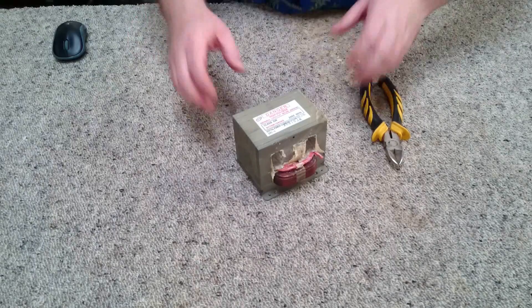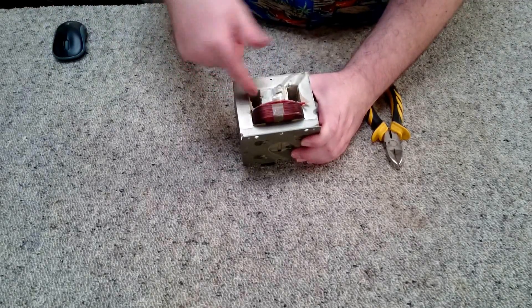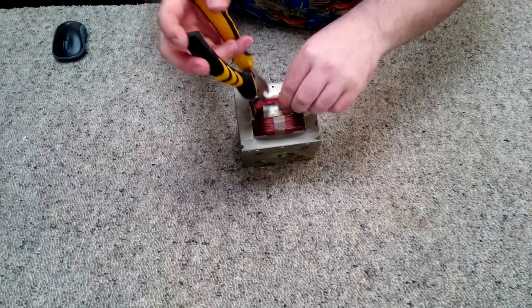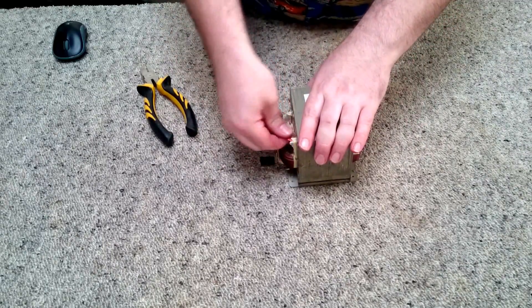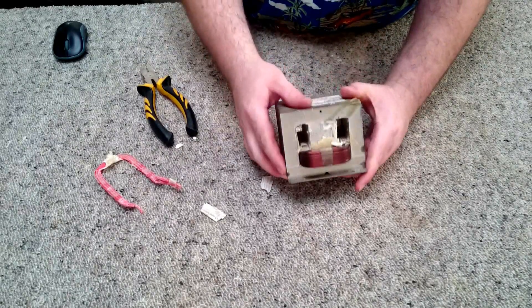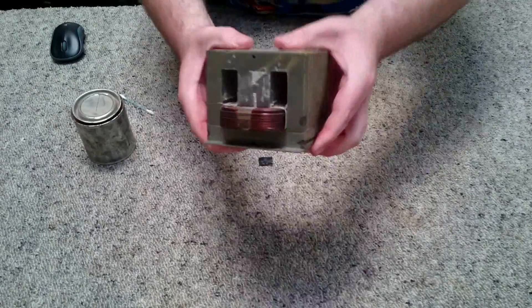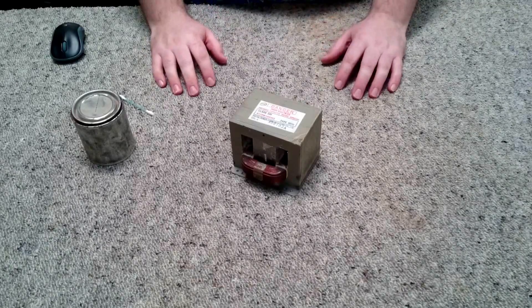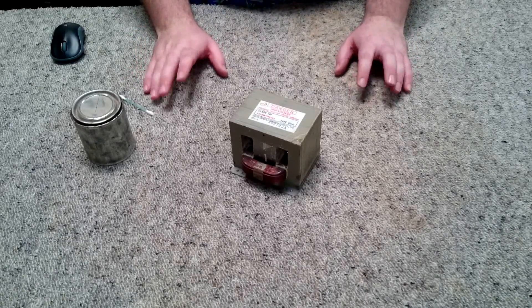I've just finished removing the secondary. As you can see we've got a fair bit of insulation which needs cleaning up — all of that has to go, including all the stuff glued inside the transformer housing. There's also a second secondary winding, or a third winding — that can go too. The next step is to clean up all in here with a file. Just be careful not to damage the primary winding.